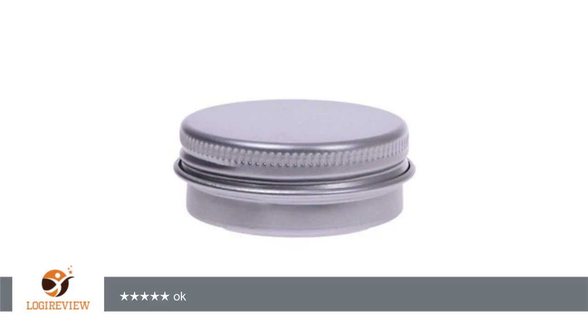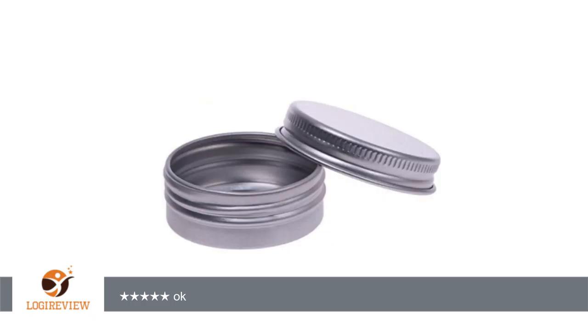Purchase to make a homemade lip balm. Great tins with screw-on caps. 5 stars. Thank you for watching. Please give the thumbs up.